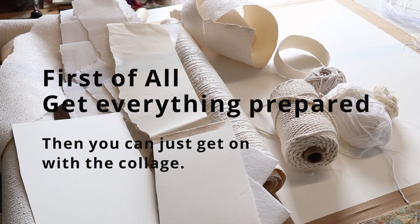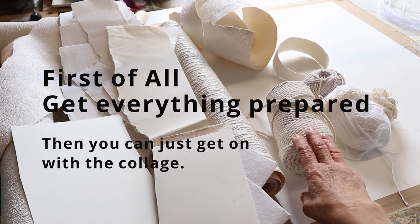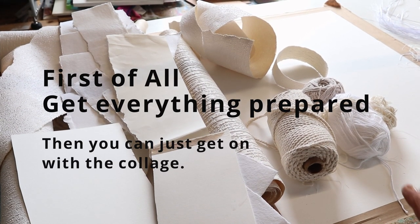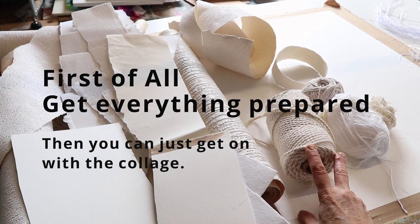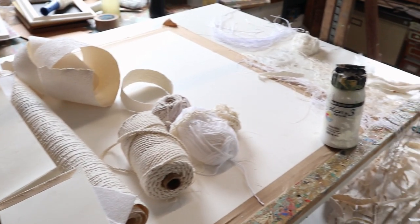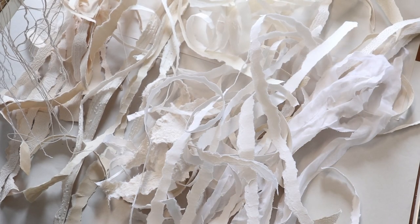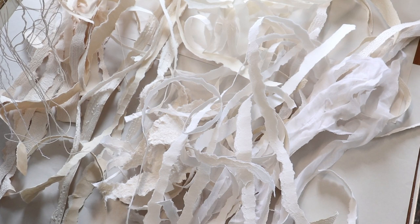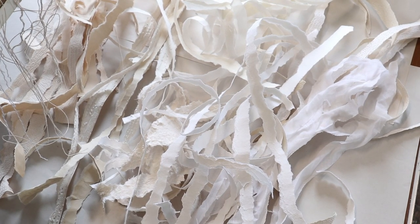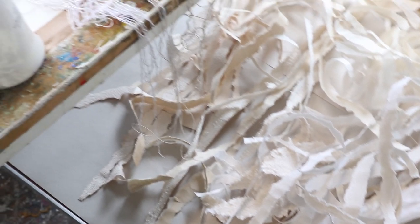I've got a load of papers together and I've got threads. I use cotton threads or natural fibres so that they absorb the paint when I apply it. I spend a good while preparing everything first — I get a load of papers and rip them up into shreds, into thin slices. I'll show you how I do it in a minute, and I also prepare threads.